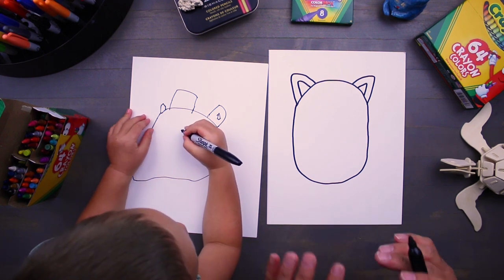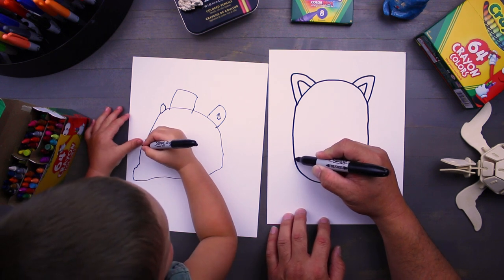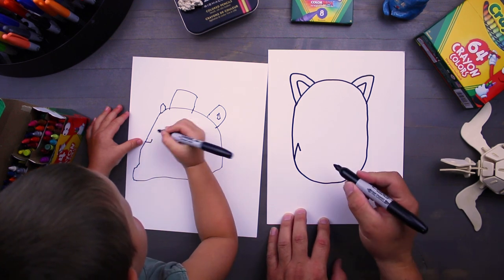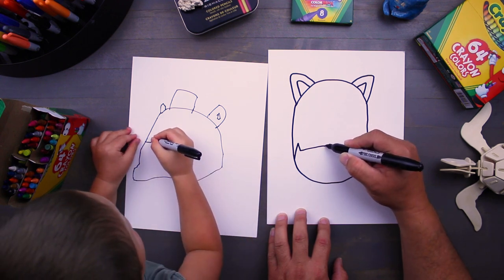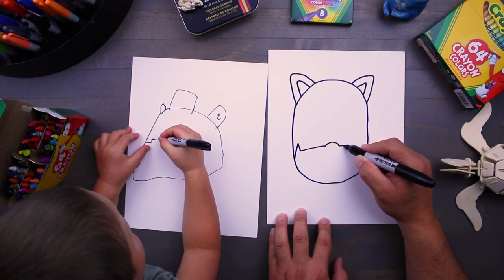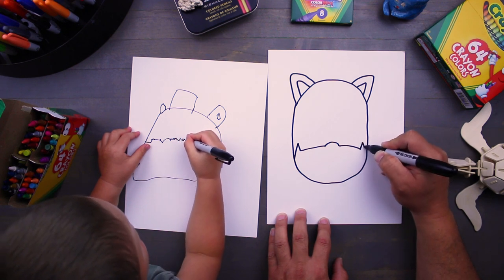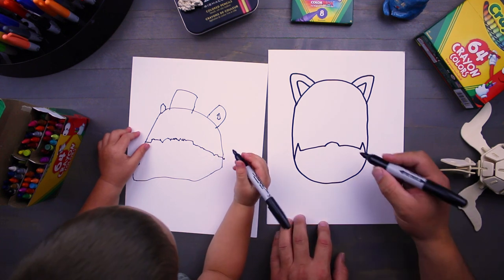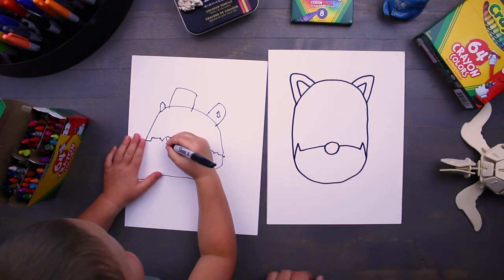Alright, next let's draw the bottom of his mask. We'll start down here at the bottom corner and we're gonna go up and down like a zigzag, then we're gonna come over to almost the middle and create a little spot for his nose. Then we carry it out by going down this side, then we're gonna zigzag again just like the other side being mirrored. Next let's finish out his nose, so we're gonna take it from this corner over to this corner.